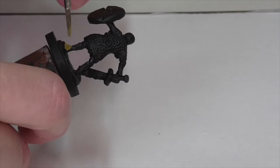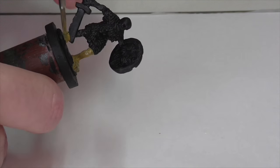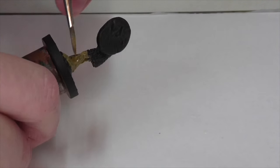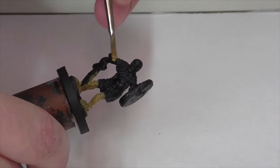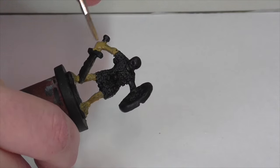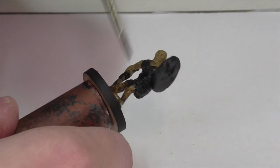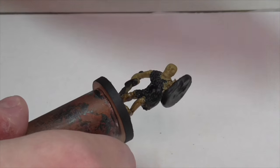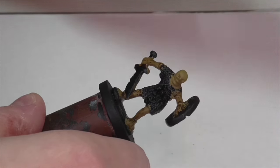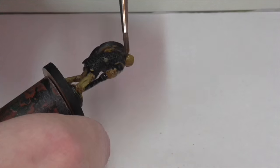First, I'm base coating the skeleton using Vallejo Khaki Gray. Because you're working over black, you'll probably need to apply a couple of coats to make sure you get full coverage — you don't want any of that black base coat showing through. Next, to help add definition to the bones, I'm applying a heavy wash of Citadel Agrax Earthshade all over the skeleton. You can let it dry naturally or speed things up with a hairdryer.